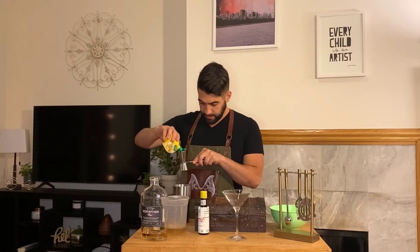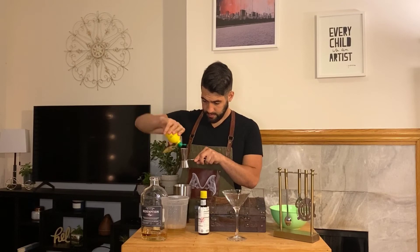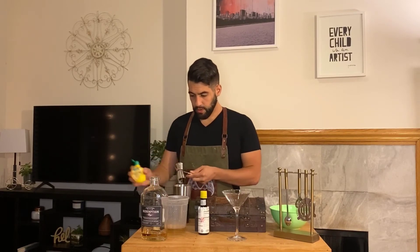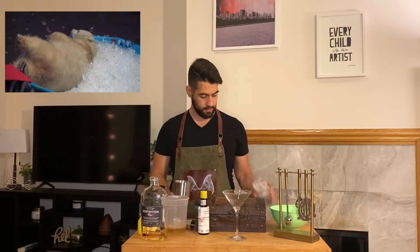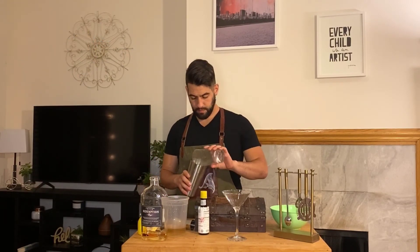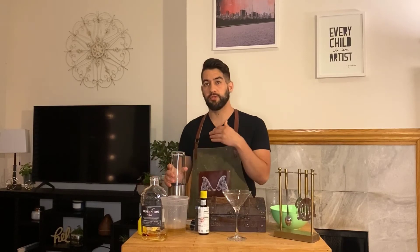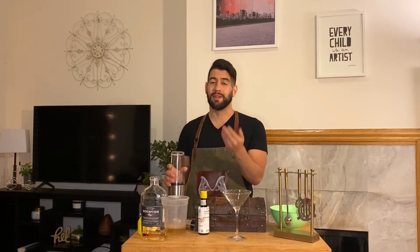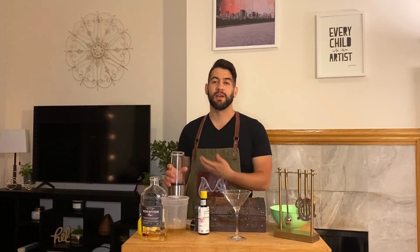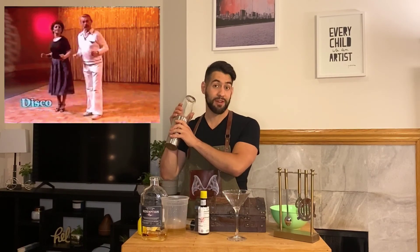Once we've got all that taken care of, we're going to add our ice and shake. Because it has egg white in it, we're going to want to shake for about 45 to 50 seconds — even a minute wouldn't hurt. That's going to get everything nicely diluted and give you a well-balanced drink.